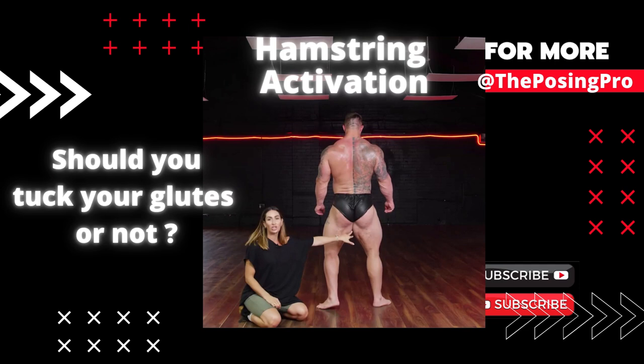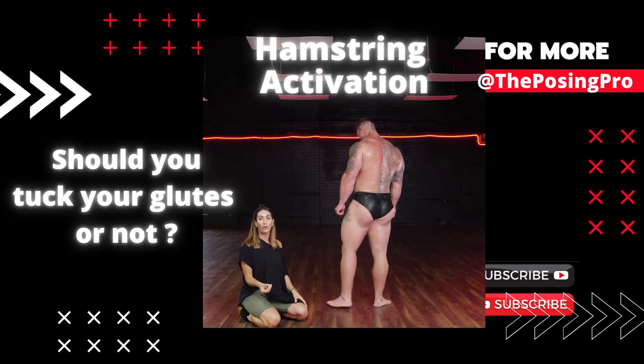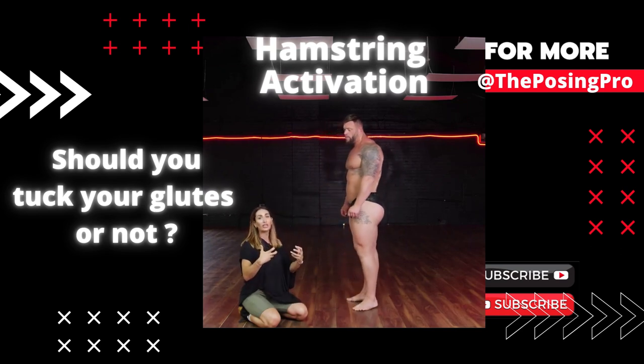Switch to the other variation. Here we get thickness through the hamstrings and adductors, we get the glutes and the points of the glutes coming down, so we still see the condition, and we also get the detail of the back of the hamstrings. For me, this is far more impressive.